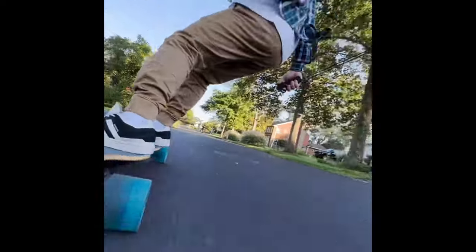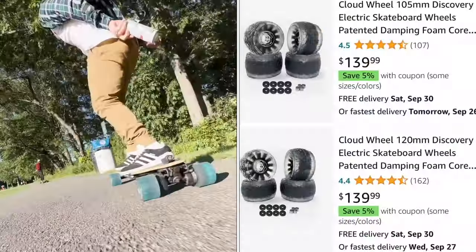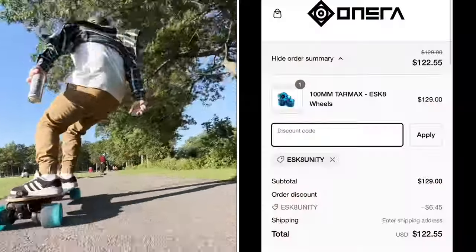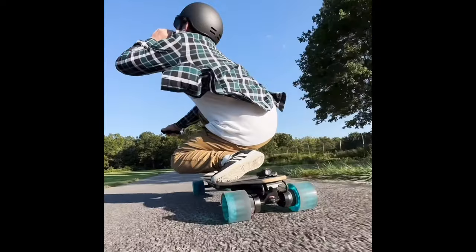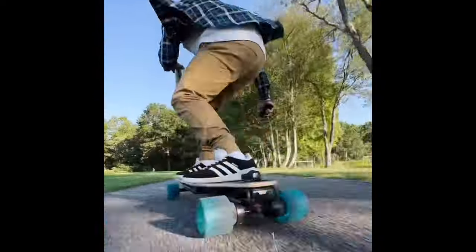Keep in mind, cloud wheels alone are about $139 without any pulleys — it comes with bearings and the wheels themselves. With our discount code, these wheels are only $122. So if you want to scoop these wheels, click the link in the description, make sure you use our discount code, and start shredding. Thank you for watching guys — please comment, like, share, subscribe. Have a good one!